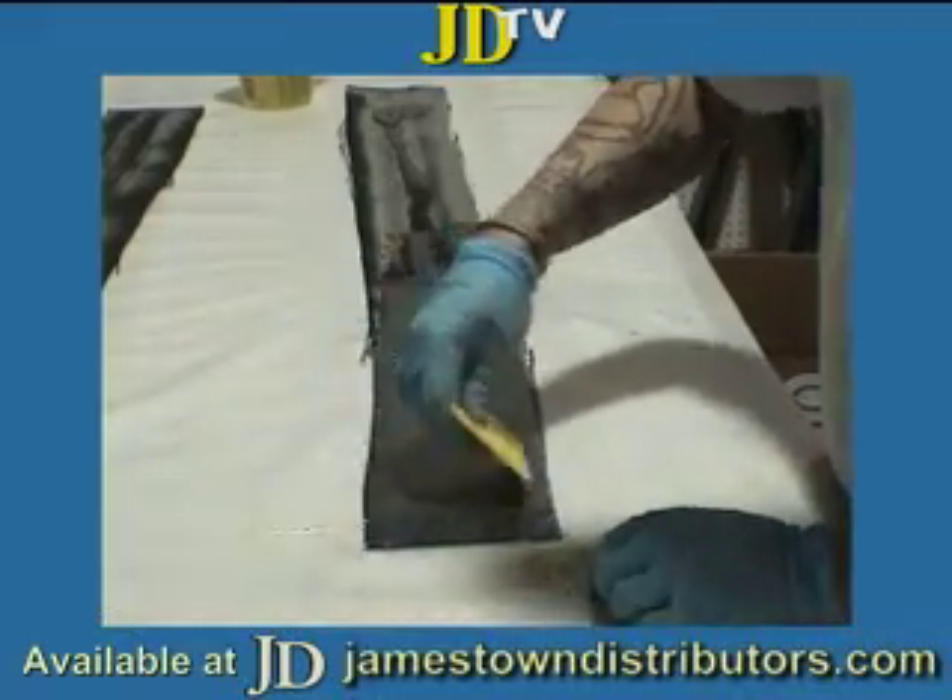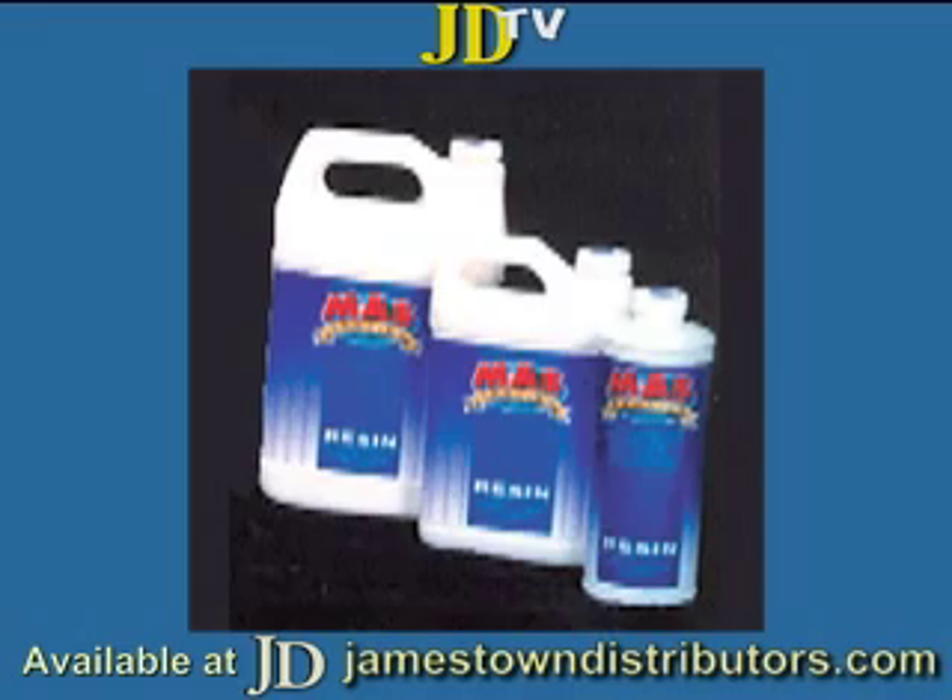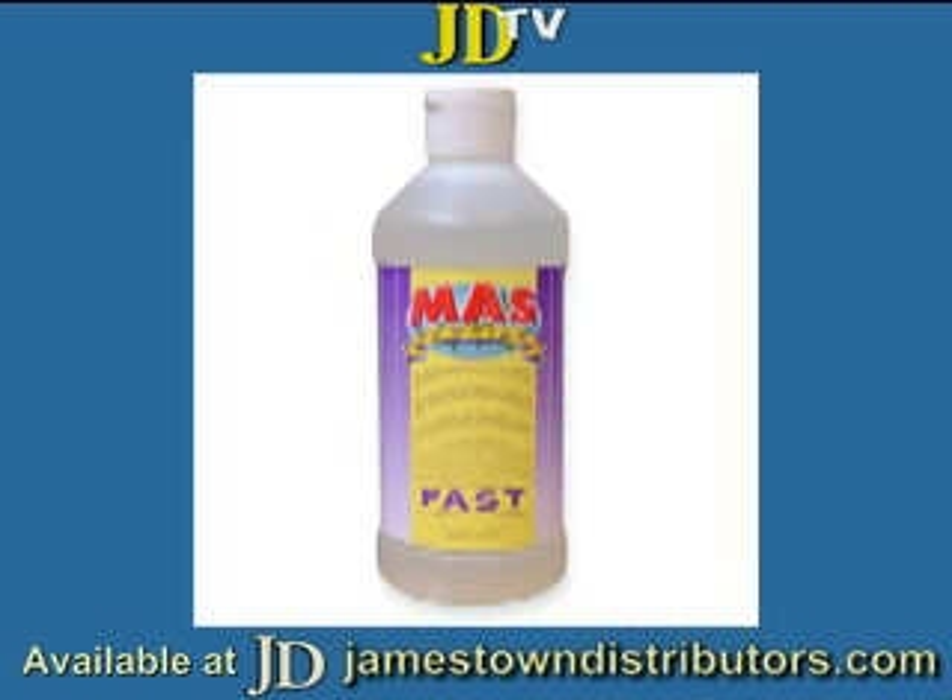Then, we wet out the carbon using Moss Epoxy's Low Viscosity Epoxy Resin with their fast hardener.